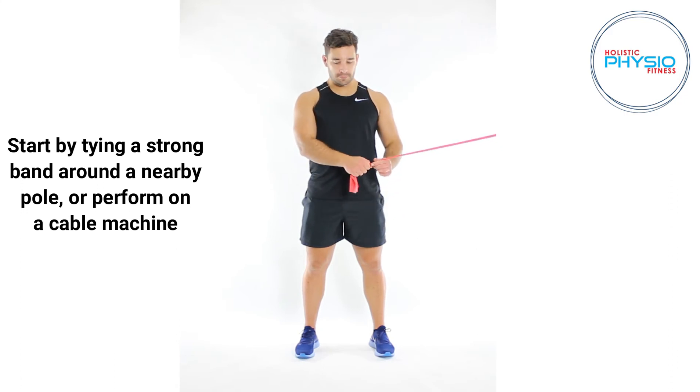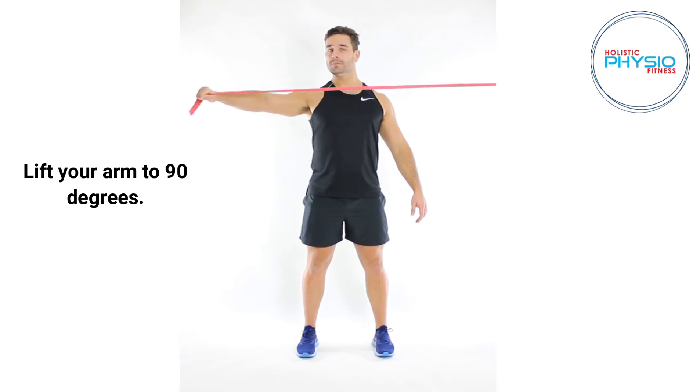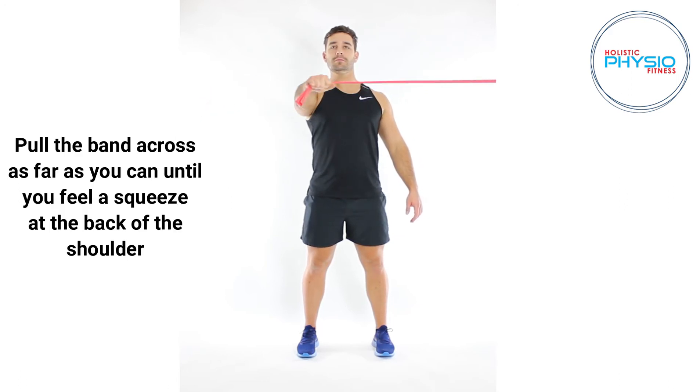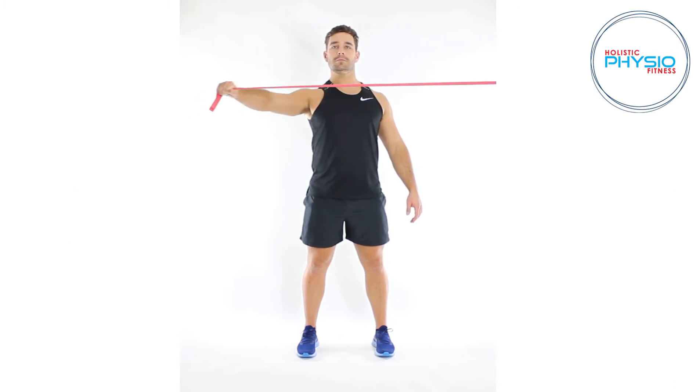Start by tying a strong band around a nearby pole or perform on a cable machine. Lift your arm to 90 degrees. Start to pull the band across your body in an arc whilst keeping your elbow locked. Pull the band across as far as you can until you feel a squeeze at the back of the shoulder.